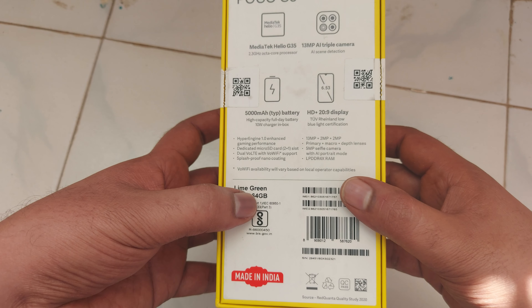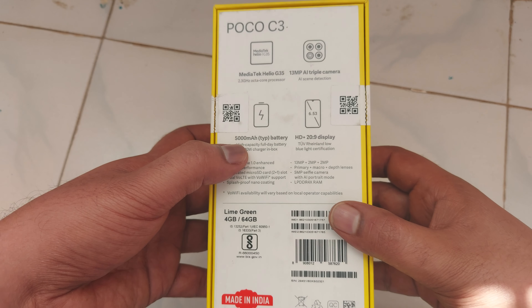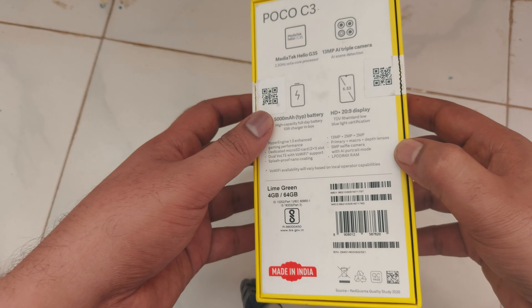The color is lime green. It has a 5000 mAh battery, the screen resolution is HD Plus, and it has a camera. So let me open this.